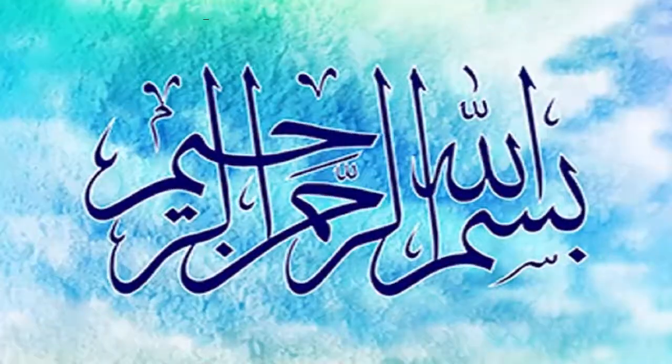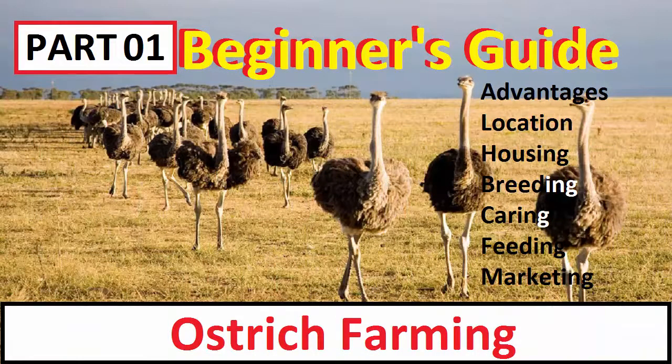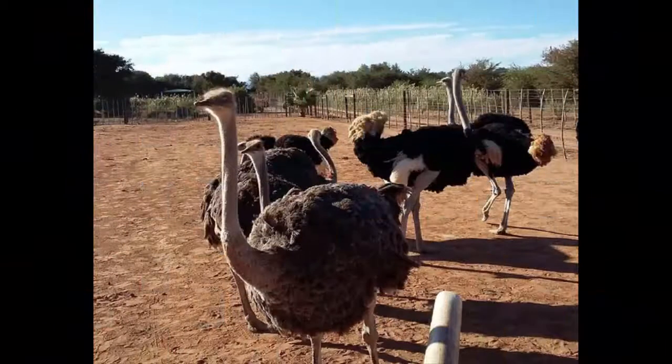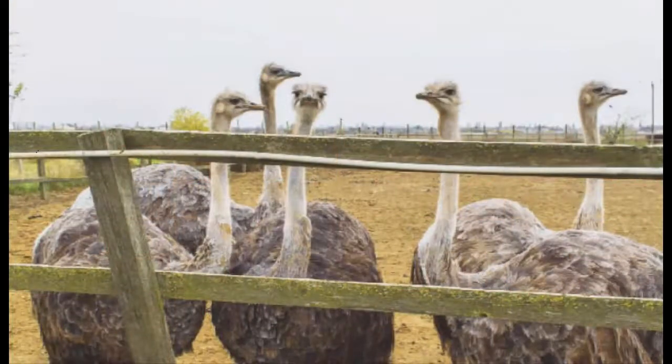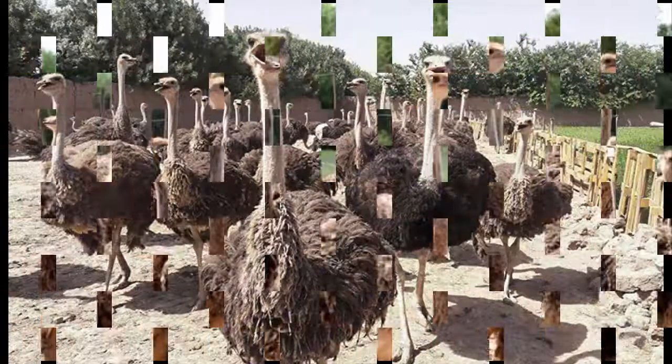Bismillah ar-Rahman ar-Rahim. Assalamu alaikum. In this video I will tell you about the uses of ostrich. You can watch the video about introduction to ostrich farming by clicking the link on the top of the video. Ostriches are used for many purposes — they are actually a multi-purpose bird. Previously they were used mainly for feathers, but now they are used for meat, egg, and also skin. The main purposes of ostrich farming are feathers, meat, egg, and skin collection.